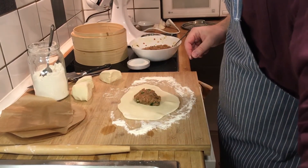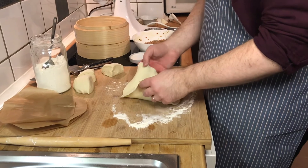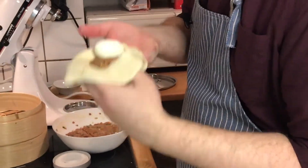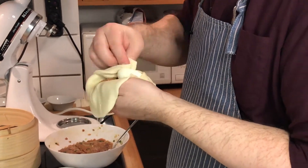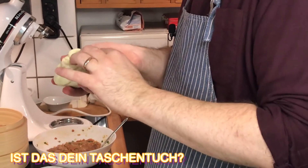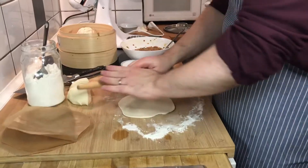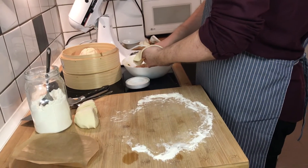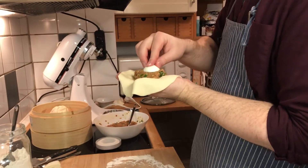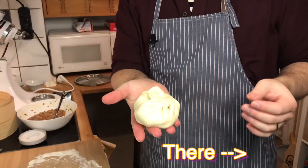A quarter of our filling goes in the middle, and as a special guest we put in half a boiled egg. Then we pick it up and desperately try to fold it together the way it's intended. This is very difficult — it's the first time I make them so big! No, it's ripping — I'm sure it'll be fine. Look at it! It looks good!